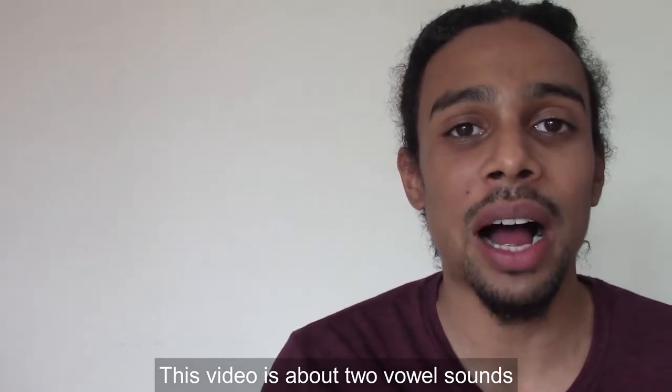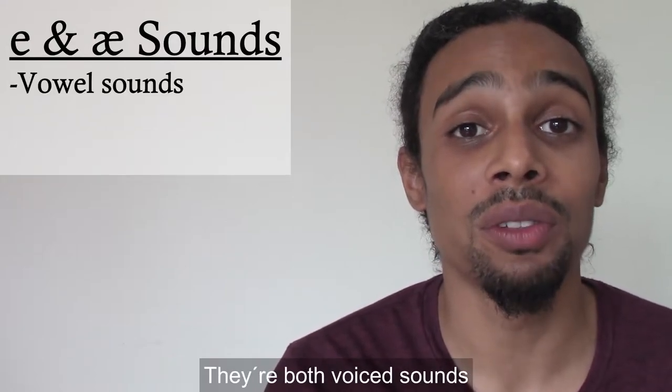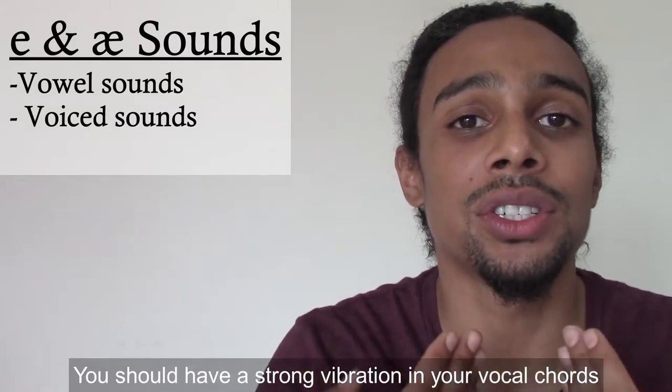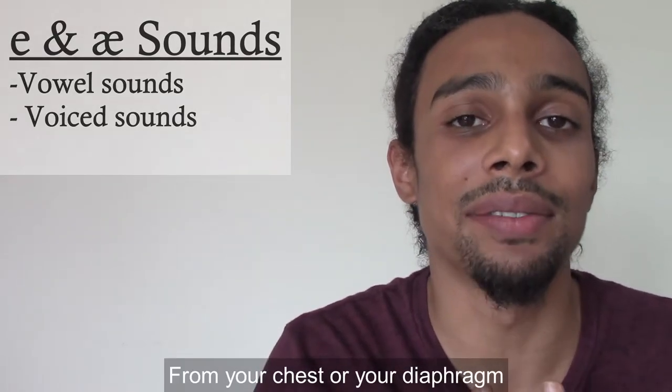This video is about two vowel sounds: the E and the AA. Because they're both vowel sounds, they're both voiced sounds. So when you make the sounds, you should have a strong vibration in your vocal cords and you should be bringing air up from your chest or your diaphragm.